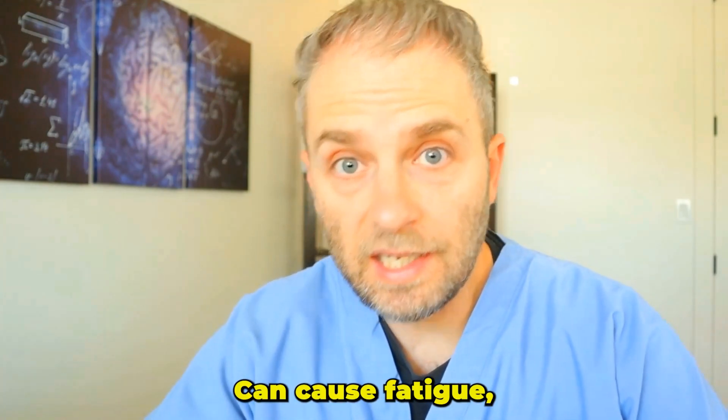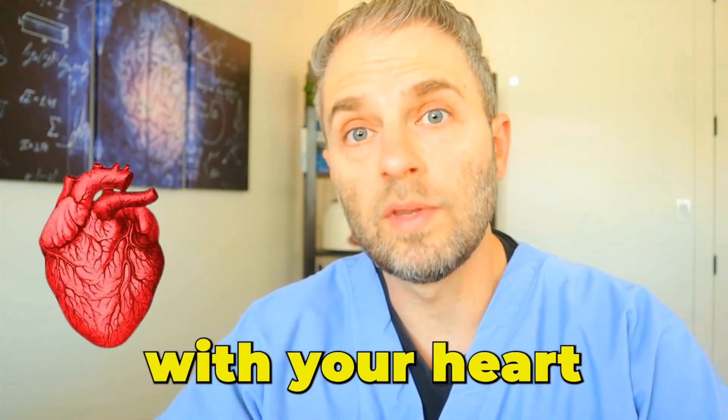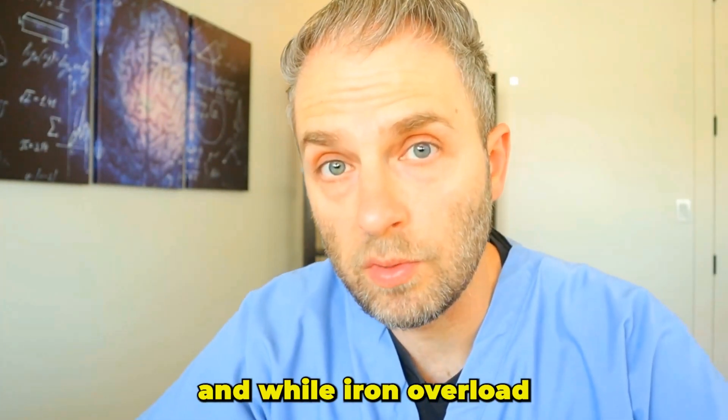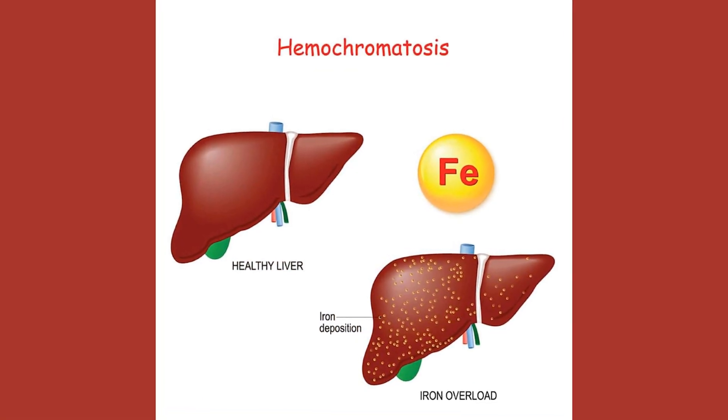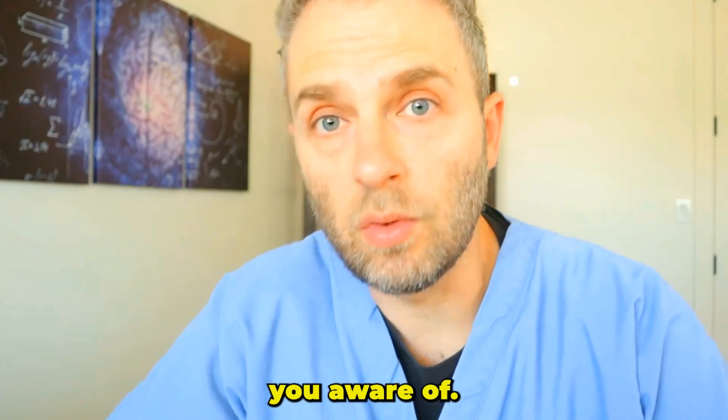Iron overload could be wreaking havoc on your body without you even realizing it. It can cause fatigue, joint pain, blood sugar issues like diabetes, and even problems with your heart and liver. Iron overload is actually more common than most people think. And while iron overload and hemochromatosis aren't necessarily hard to treat and diagnose, there are some missteps that one can take that I want to make you aware of.